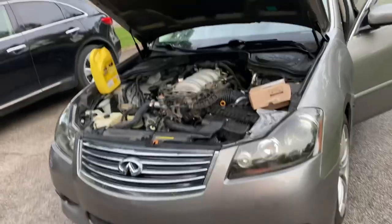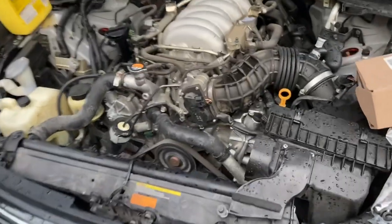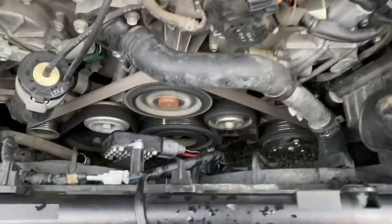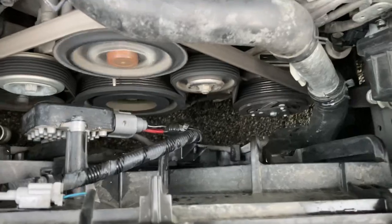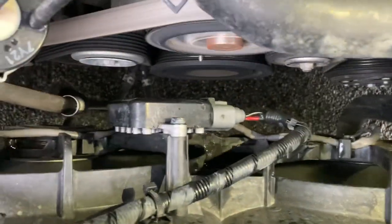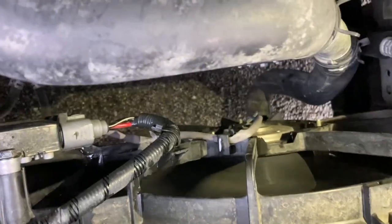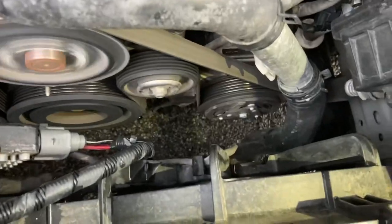Sometimes it's surprising. Start the car, please. Alright, so while looking at the AC compressor, I can tell that the AC is not turned on — I expect that both fans should be off. As you can see, this fan is running. This one is running too, with the AC off.